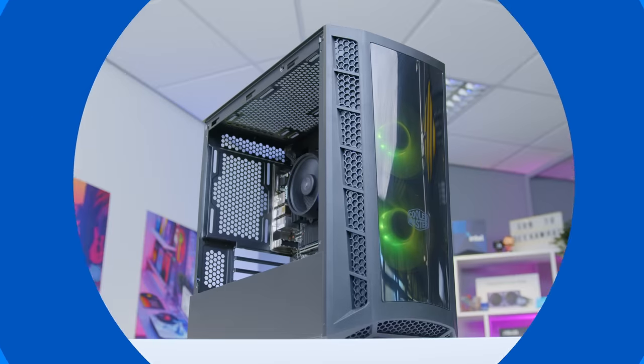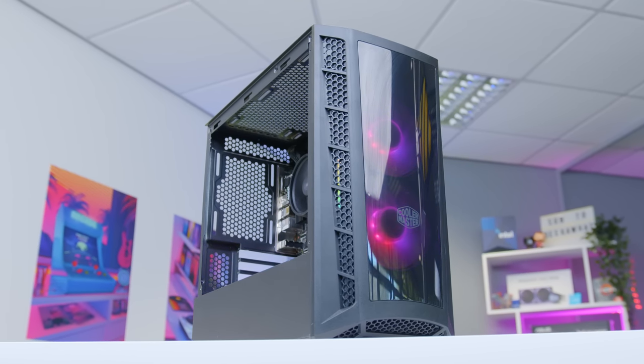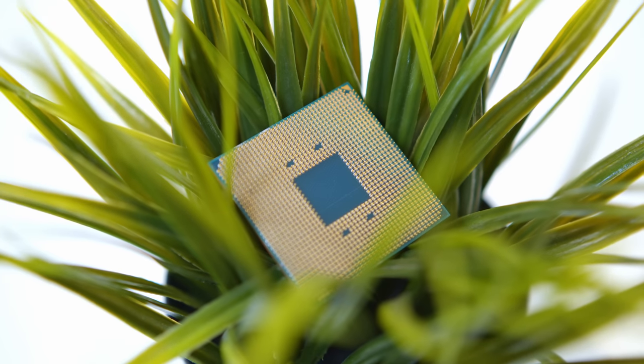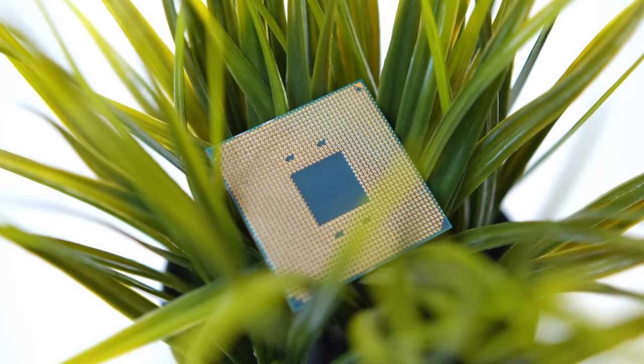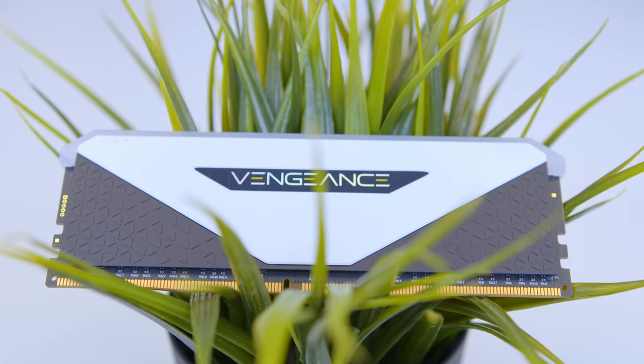In this video I'm going to be building a super budget gaming PC build for 2021 featuring the brand new Ryzen 5600G APU. I'll be covering off all of the components I selected for this build and why, and crucially how I kept it in budget.